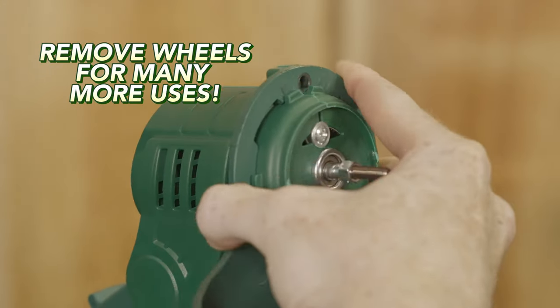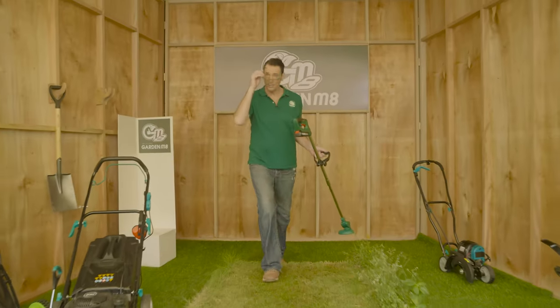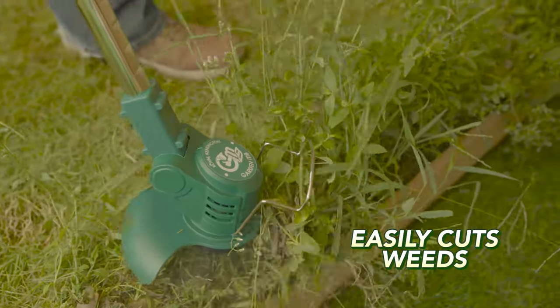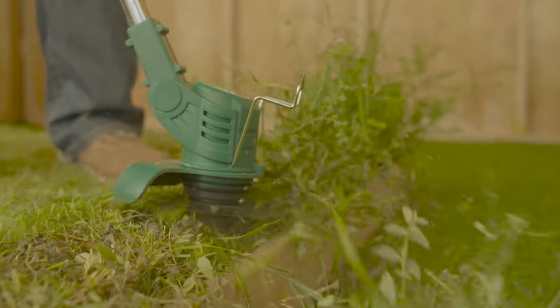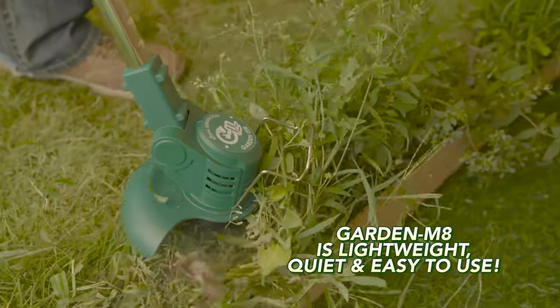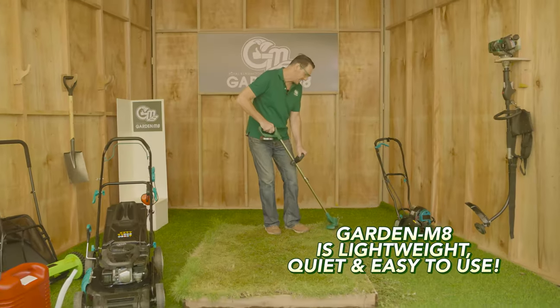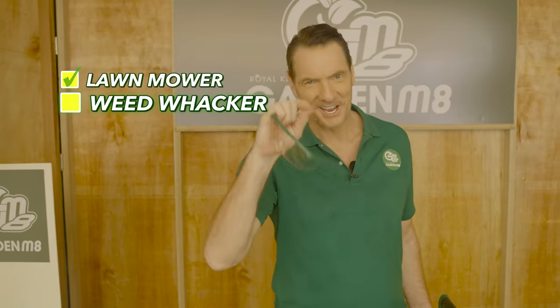Now simply remove the wheels and the garden mate transforms into so many more uses. We can tackle these weeds along the side here. Look at how easily it wipes out those ghastly, nasty weeds in virtually no time. Normally you'd have a big bulky weed whacker, but the garden mate handles it with absolute ease without the noise and all those toxic fumes. Weeds: check.